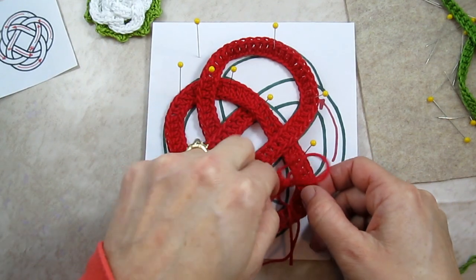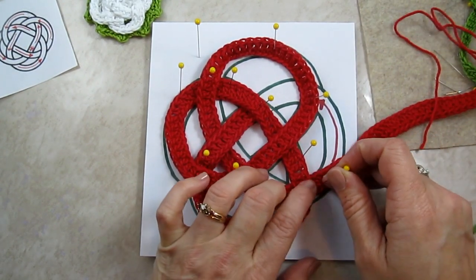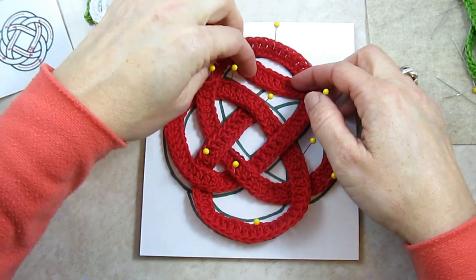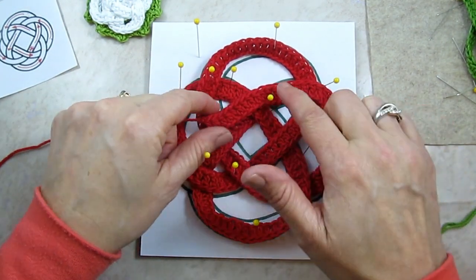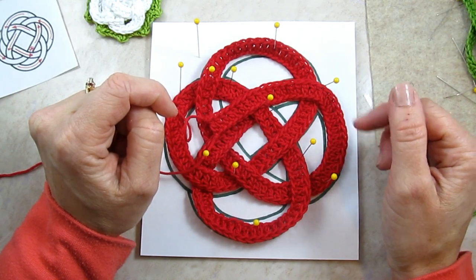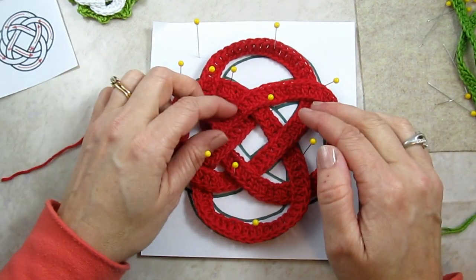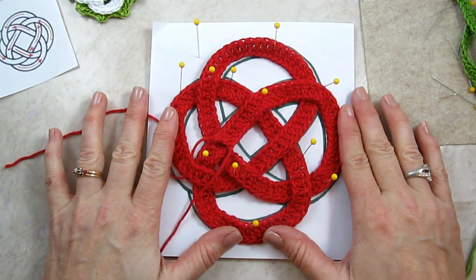I'm going to put another pin right here. We just went under, and I can check on the diagram — yes, I continue to go over, and then we meet up at the beginning. Now you might have the problem where your cord is just a little bit too long, maybe because you used different yarn than I did or your tension is different. No worries — I'm going to post a video about how to fix that problem, so be looking for that. This is how you weave this knot on a large scale for the Killarney hot pad.